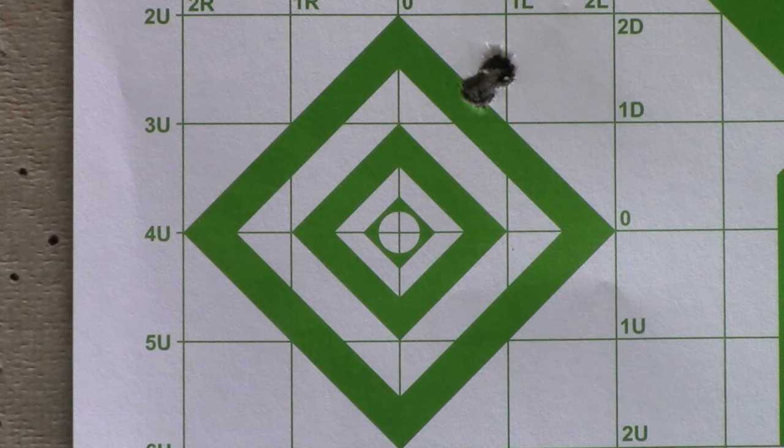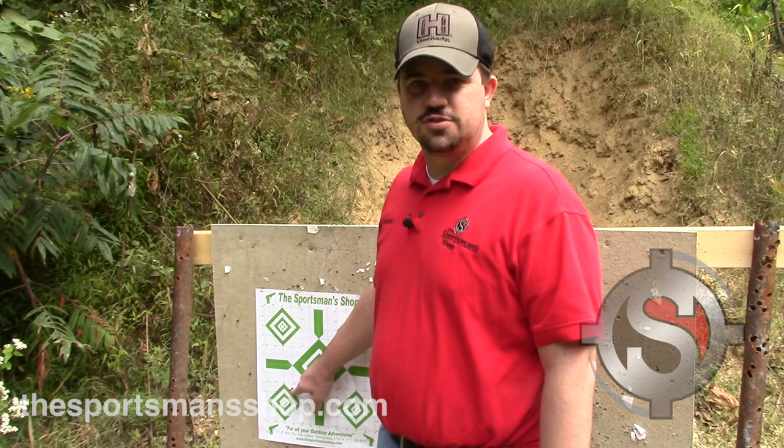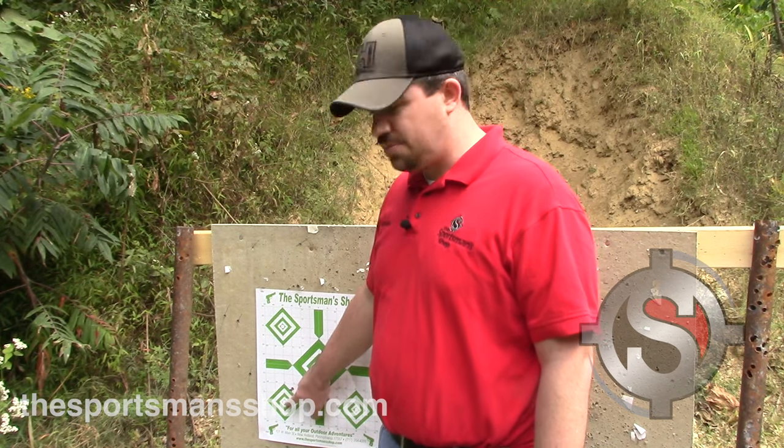As you can see our first two shots did touch. What we're going to do when we get back to the bench is put the scope crosshairs right on the bullseye, then move it up and over to the right where these two shots were, and that third shot should be right back on the bullseye.